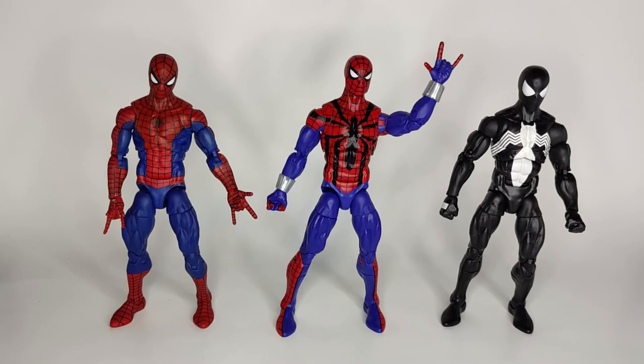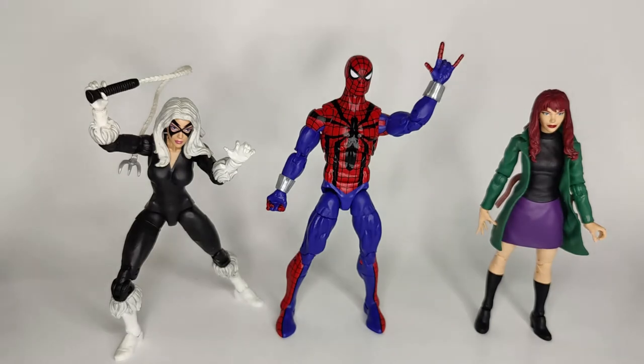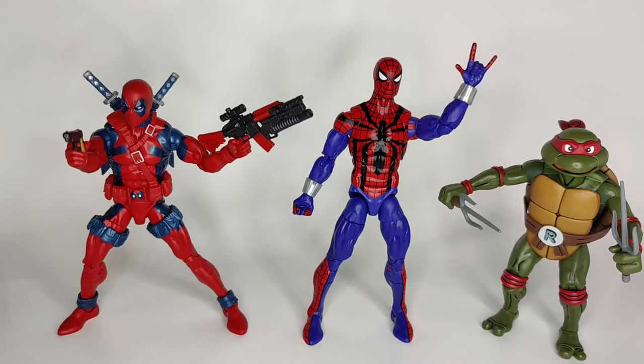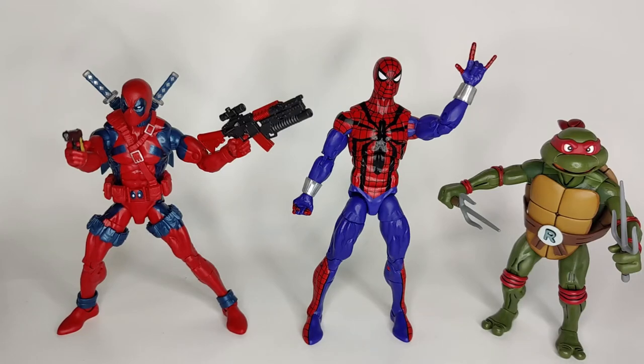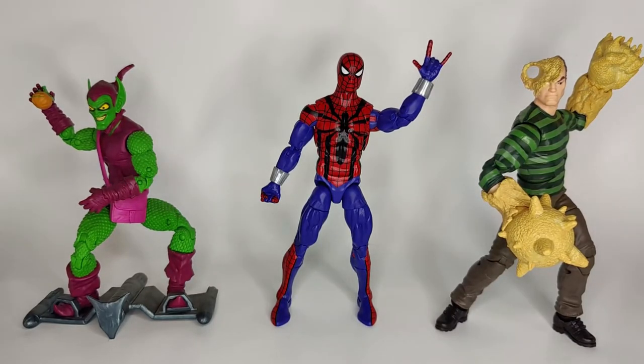For size comparisons — here he is next to the retro Spider-Man and the black suit Spider-Man from the retro wave. Here he is next to Black Cat and Mary Jane, also from the retro Spider-Man line. Here he is next to Deadpool and Raphael from the NECA Teenage Mutant Ninja Turtle line. Here he is next to the Green Goblin and Sandman from the retro Spider-Man line. And here he is next to Imagination Works Goku.